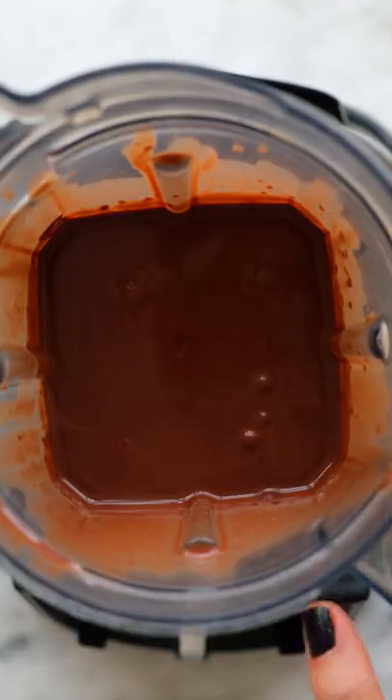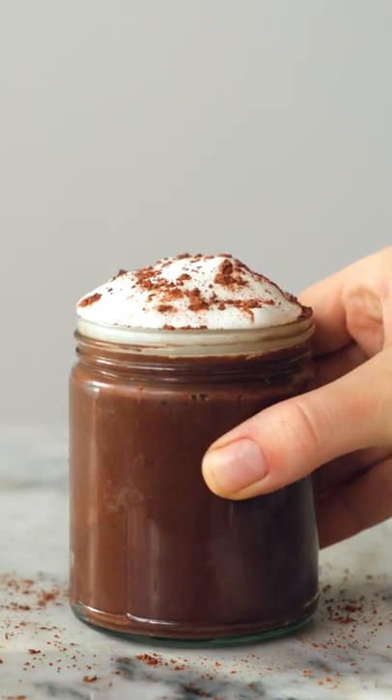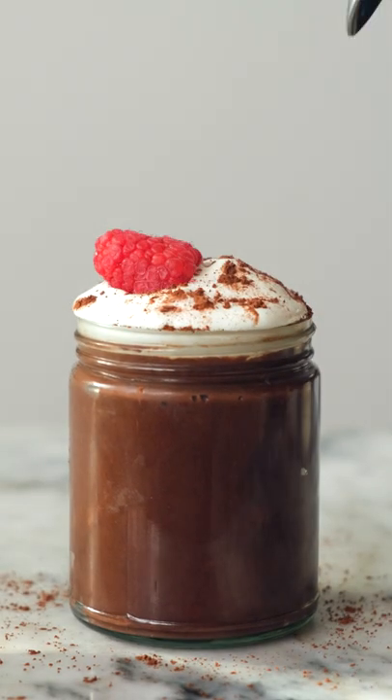Pour your mix into a bowl, chill until it's firm, and that's it. Serve with some non-dairy whipped cream, fresh berries, and enjoy!